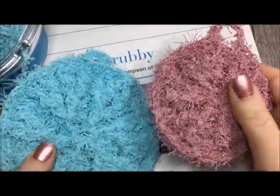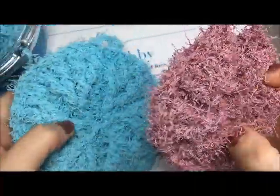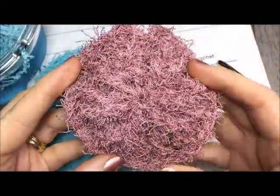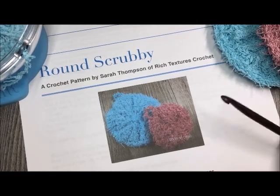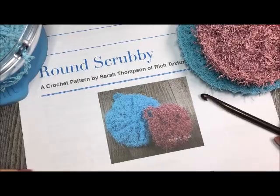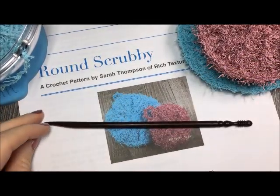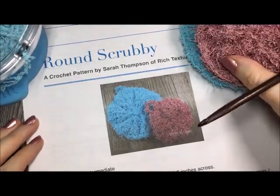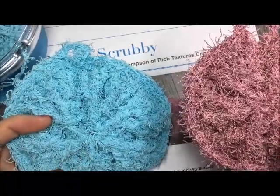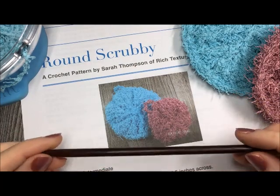Scrubbies are fun to make. They're great for dishes and great for the bath. This scrubby requires about between 30 and 45 yards of this yarn. If you prefer to not work with a scrubby yarn, as it is difficult to work with at times, you may also make this scrubby using a worsted weight cotton. For this project you're going to need between 30 and 50 yards of Red Heart Scrubby or worsted weight cotton, a 6mm crochet hook, a pair of scissors, and a yarn needle for weaving in your ends. A free copy of the written pattern can be found on my blog at richtexturescrochet.com. While you're there, please don't forget to subscribe to my YouTube channel. Through my blog you'll also find links to my Facebook community as well as Instagram and Twitter.